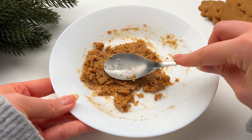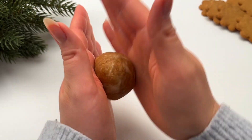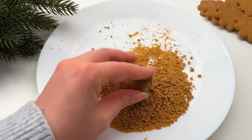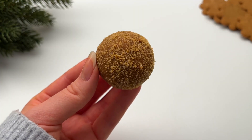You should have a thick mixture, then just roll it into a ball. You can roll it in crushed gingerbread cookies. Here is the ready gingerbread snack bite!